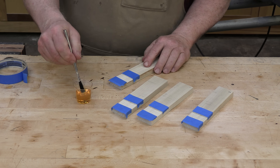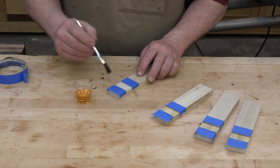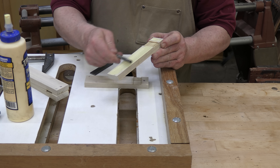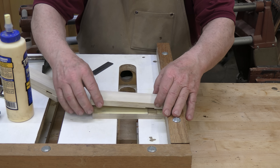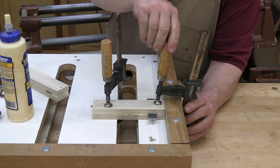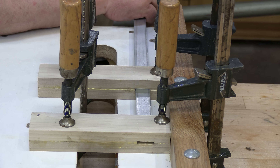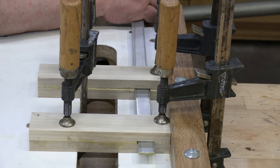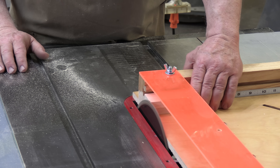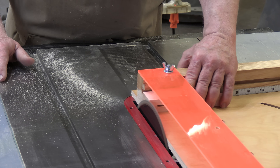Apply a finish to the inside surface of the dados, being careful not to get any finish on the surfaces you will glue together. Glue up the jaw halves — the assembled jaws should be slightly wider and longer than shown in the plans to give you some extra stock to trim. Let the glue cure for 45 minutes to an hour, then poke a bar through the mortise to remove any glue squeeze-out while the glue is still soft. When the glue has cured completely, trim the jaws to their final size, keeping the mortises centered.